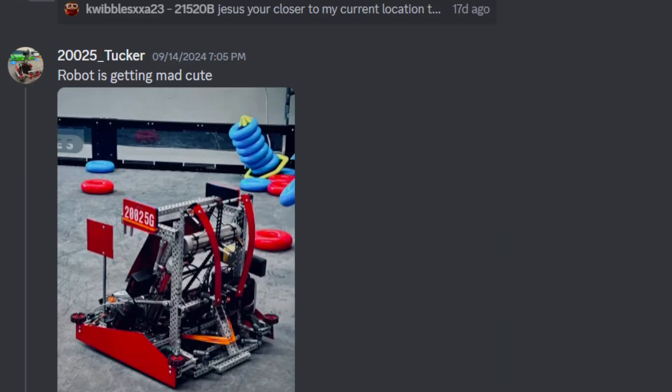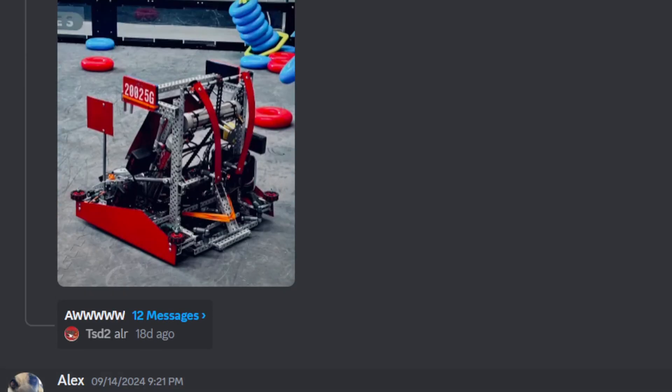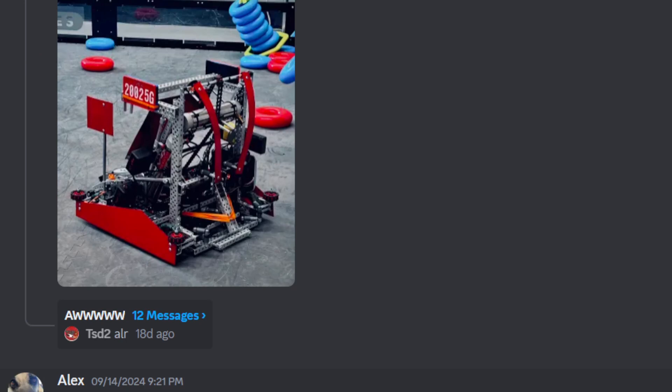Next up, we have 225. Tucker, that robot is getting mad cute. It is getting pretty cute. I think it all looks very nice.